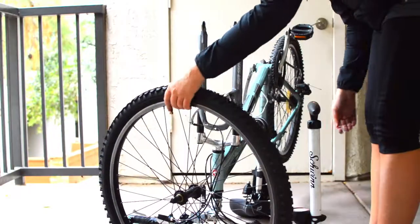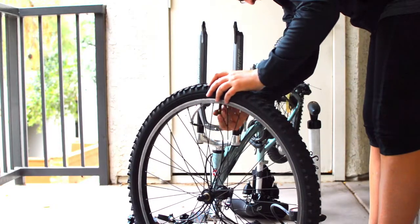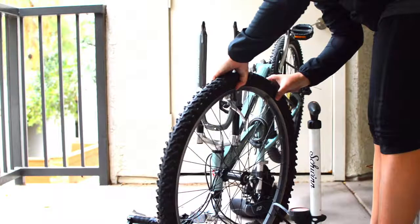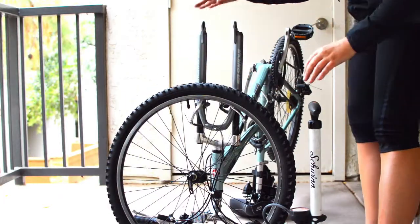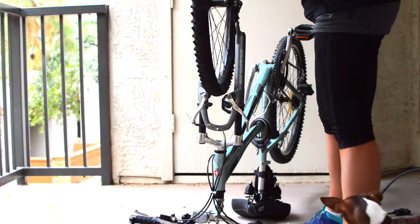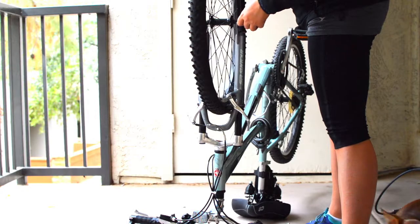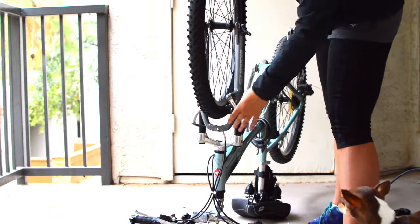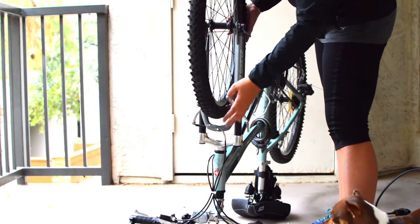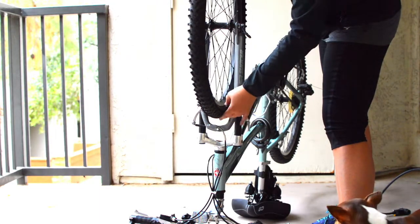Now we're at 65 PSI. Put the cap on, then place the tire back in and reattach the brakes. Lift and place the tire back in here, making sure everything is seated perfectly. We have the brakes still loose, so the tire should just drop right in. If you've forgotten to loosen the brakes, do that first so the tire has enough clearance to get past them.